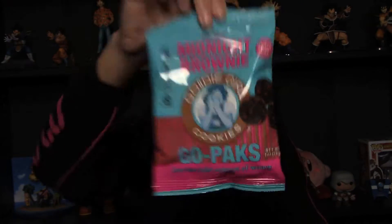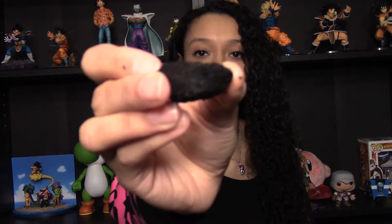Next we have bite size midnight brownie — these are called Goodie Girl cookies, and they are gluten free if that is a concern. Let's give these a try, I love brownies. The brownie brittle in that last Love With Food box I did, I went out and bought some like the next day, that was so good. These are just little brownie cups like what you'd make in a mini muffin tin. Oh wow — they've got chocolate chips in them. Like the brownie brittle, they're really crunchy, but then you get these nice soft bits just like a regular brownie. These are really, really good.